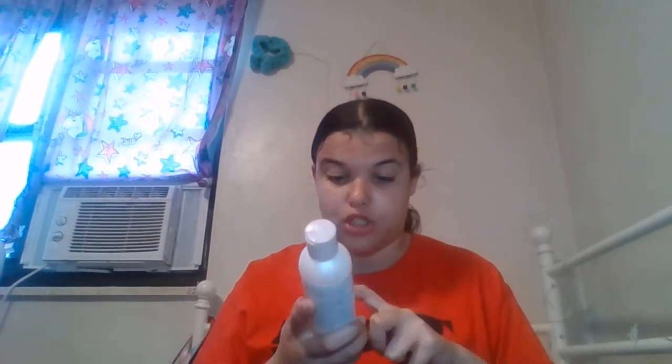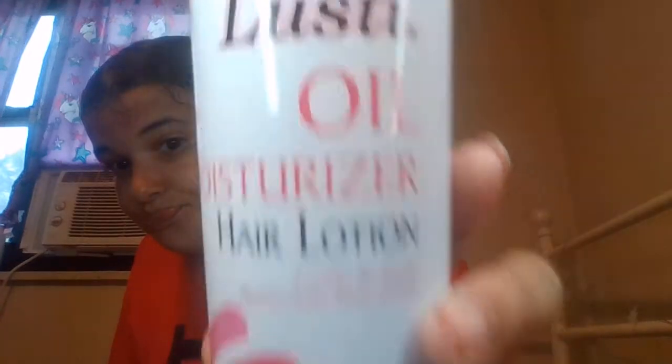I also have this Lusty Oil Moisturizer hair lotion. It eliminates dryness and breakage, softens and shines your hair, and it's non-greasy. I love this hair lotion so much. It has vitamin E in it and it really, really moisturizes my hair.